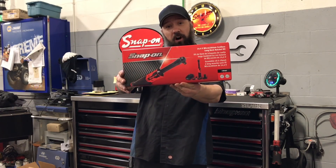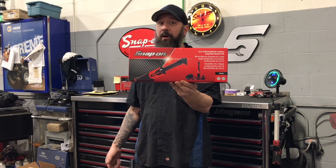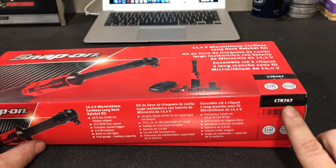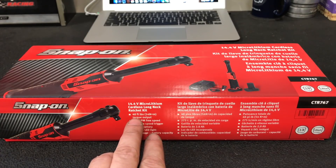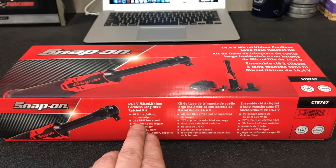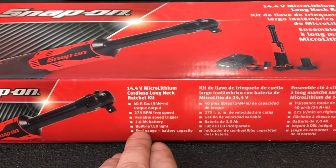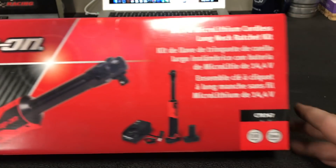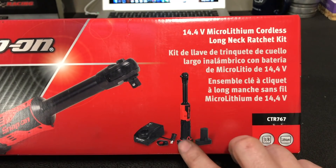This is Snap-on's long 3/8 electric ratchet. Let's unbox it and check it out. So on the box: 14.4 micro lithium cordless long ratchet kit, 40 foot-pounds of torque output, 275 RPM free speed, variable speed trigger, 2 amp-hour battery, built-in LED light and a fuel gauge. This is the entire CTR 767 kit, and it comes with two batteries and a charger.